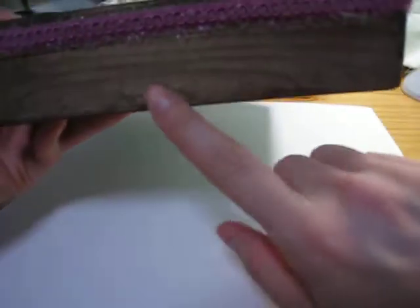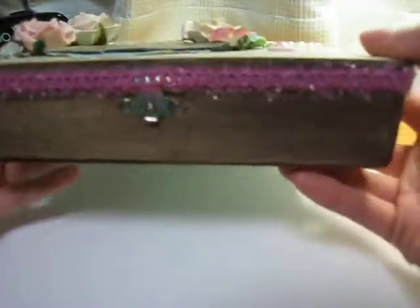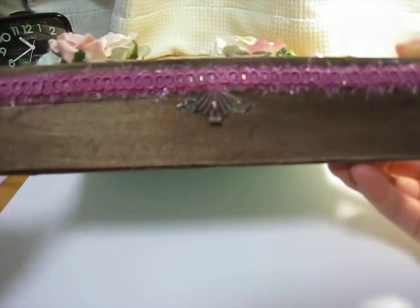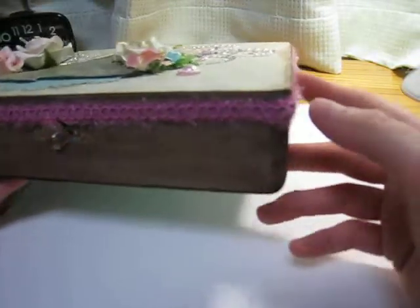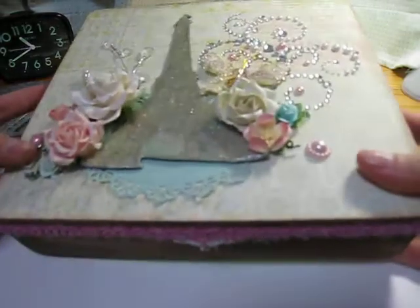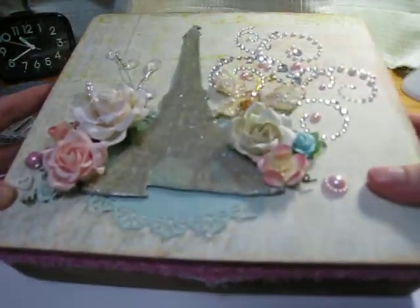I used my Lindy Stamp Gang to stain it outside — Dark Chocolate Truffle and also Creme Brulee. I so love that look. Then I have this gorgeous pink trim. It's kind of fuzzy and shimmery in the middle and has this loopy stuff down the middle. This is stuff I only get here at the 100 yen store. I've used it in green before, but I really wanted to tie in pink — not just for Valentine's Day, but because the person getting this loves pink.